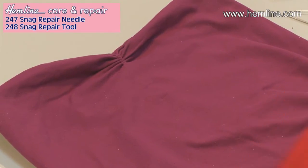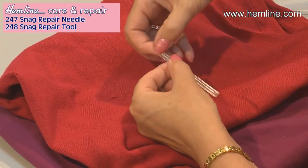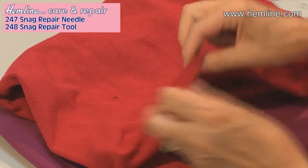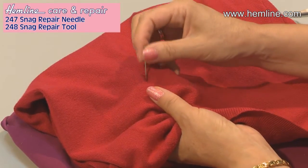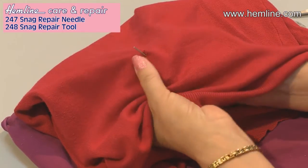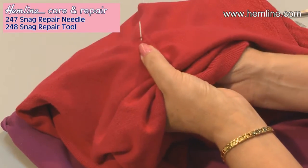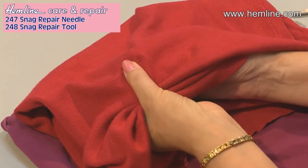On knitwear, I'm going to use the other tool — a needle. One end of the needle is like a file and the other end is pointed. Working from the right side, I'm going to find the centre of my snag and go through. As I get to the file bit, I'm going to twist that so it twists the snag and wraps it around. Then pull it back through to the back, taking the snag with you.